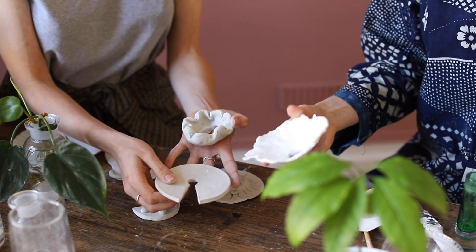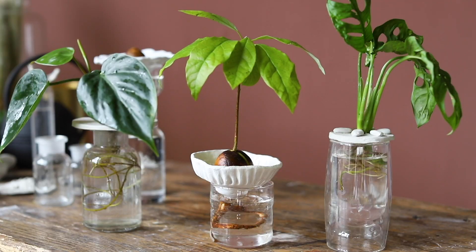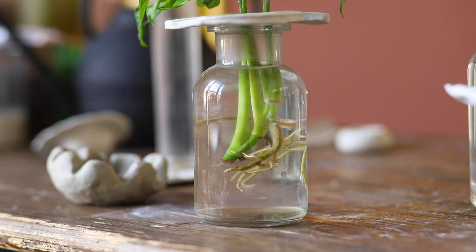Today we're going to be showing you how to make your very own root shoots. Root shoots are something we designed — they're just a support to help with the propagation process. When you're rooting in water, they're a really nice way to give support to cuttings or seeds, so that you can watch the roots growing.